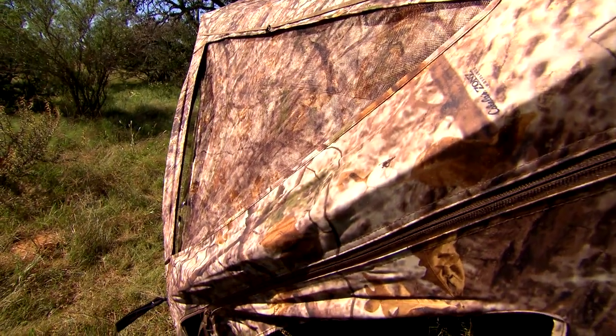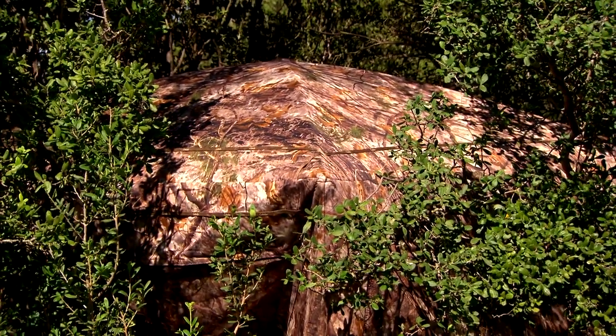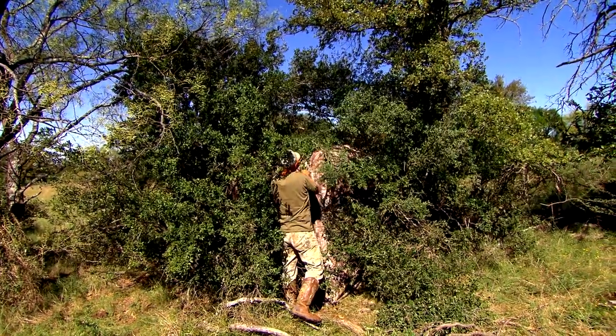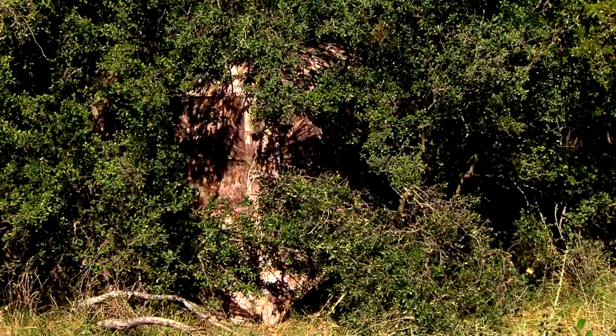It's made out of 300 denier polyester, which means it's gonna be super tough and durable in the types of situations you're wanting to set it up in. The five-hub blind is so quick and easy to set up, and you're basically concealed as soon as you pop it up.